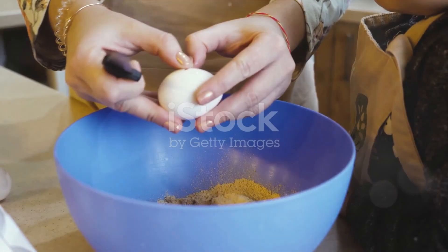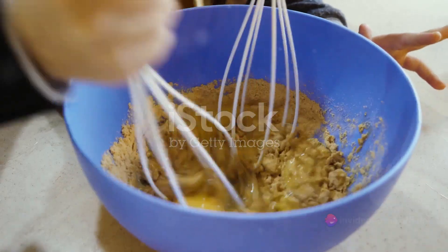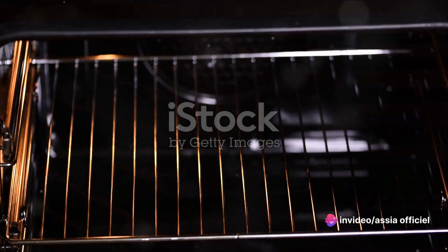Start by preheating your oven to 350 degrees Fahrenheit, and then grease and flour a 9 by 13 inch baking pan. This will ensure your cake comes out easily after baking.